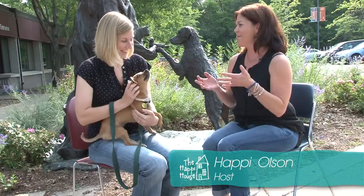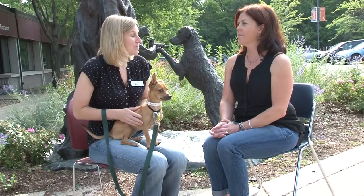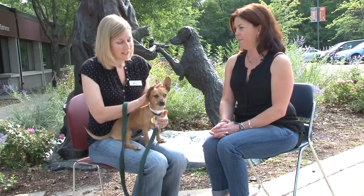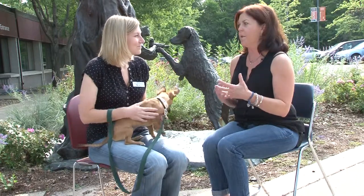We're at the Animal Humane Society today and I'm with Carrie. We're going to talk about how to know if your family is ready for a pet, because it actually is a really big commitment — it can be many, many years. There are a few things to consider before picking out a pet. Can you talk about the misconceptions people have about shelter animals — that they were turned over for a reason or are somehow damaged?